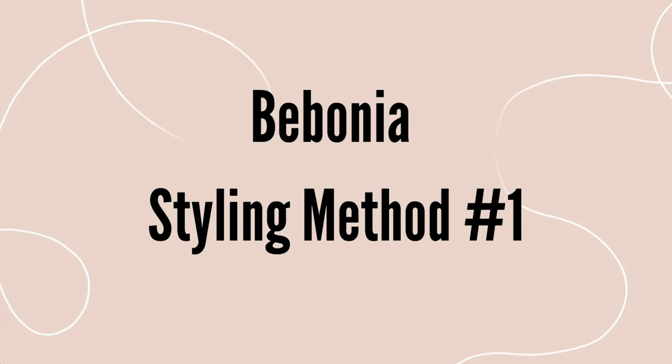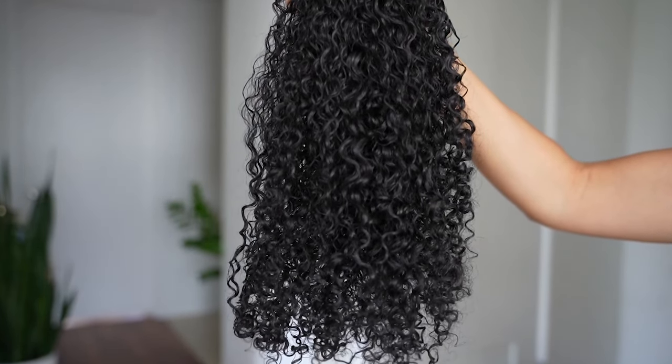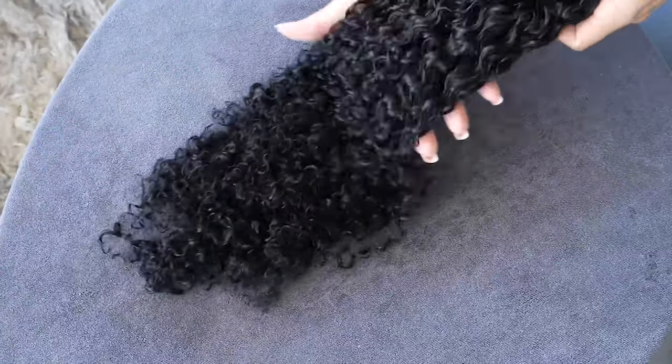There are different ways of styling your ringlet hair extensions depending on the look that you're trying to achieve. In method number one we are going to add product, brush with a Denman brush for added definition, scrunch, and dry.